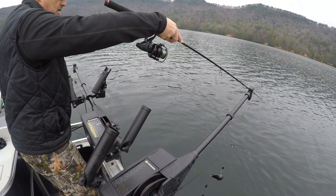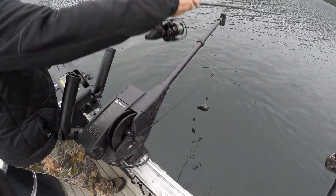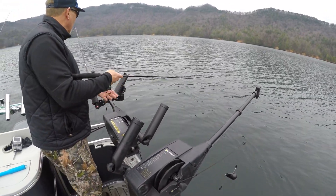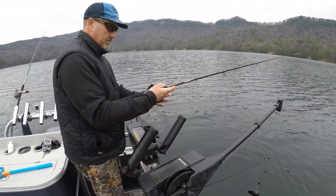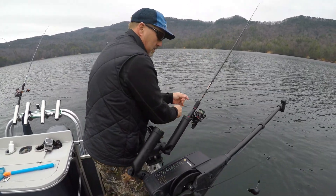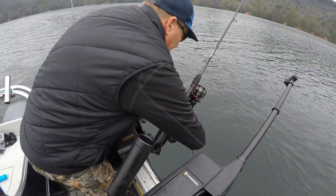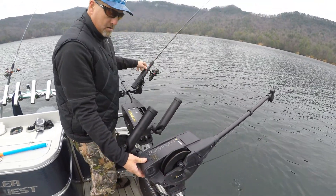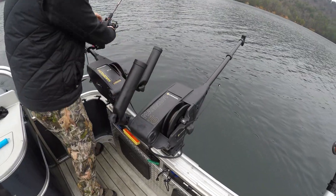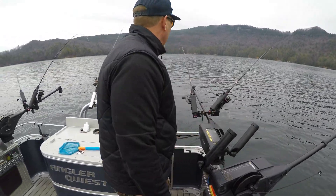Hopefully that'll show up on the camera, but that bait is tracking really nice. It'll be behind that downrigger — and we're going to go with a pretty lengthy setback on this one. Again, it's just tied to a small swivel. We're going to go with about a 35 to 40 foot setback, kick it in gear, flip the switch, and we're going to go down about 25 feet. It's overcast out here and we've caught some fish shallow this morning.